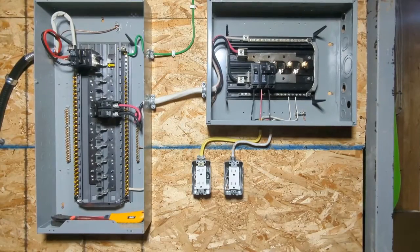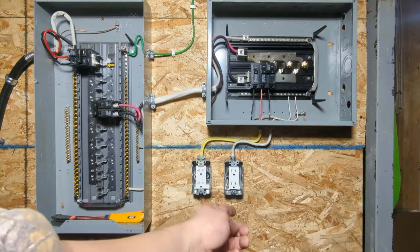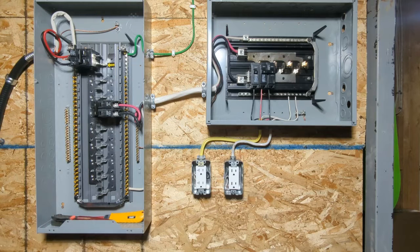Now it's time for us to put some real load on our system. You can see we have a 20A kitchen receptacle on the left and the 15A split receptacle on the right. The system we are using is 40VA, but from the transformer to our meter box, the main panel, and subpanel, there will be losses all the way down.